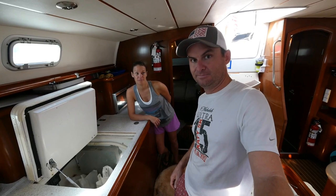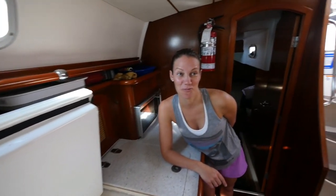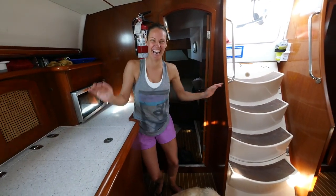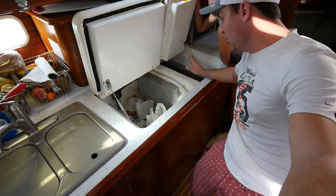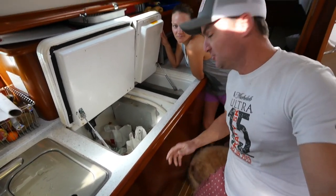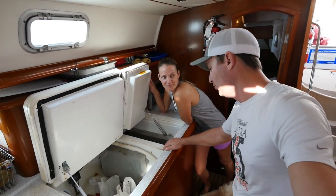Don't invite me over if you have warm beer! Unfortunately right now none of that's happening. What we've been doing is putting ice blocks in here to keep everything cold, which works but not very well.